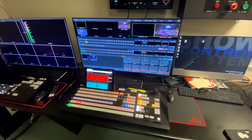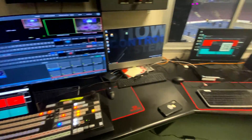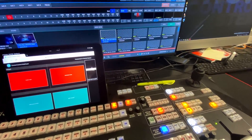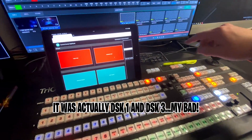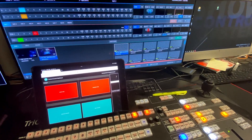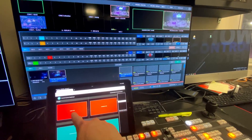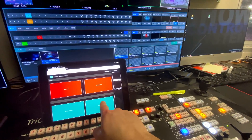Here's the TriCaster and you can see I've got the iPad set up there. That's not where it would actually be — we had it over by the audio engineer — but I've set it up here just to show you what we were doing. We had a couple of lower thirds in DSK1 and DSK2. Specifically, DSK1 was our countdown timer for the rounds and DSK2 is our sponsor logos. So you can see here's my iPad.